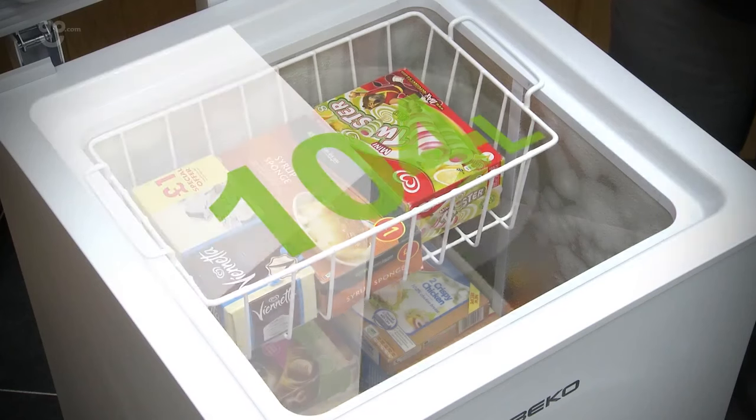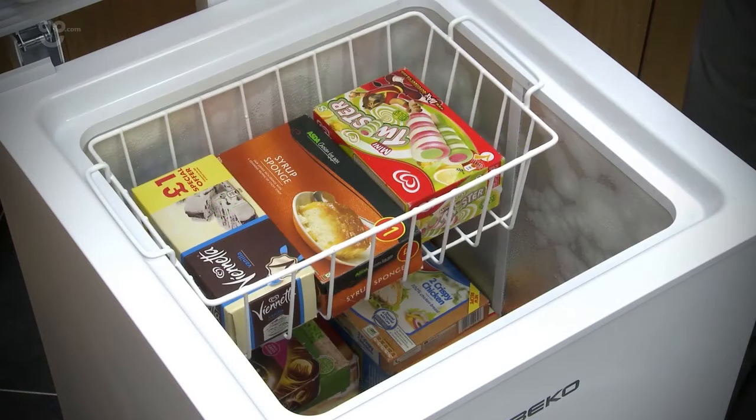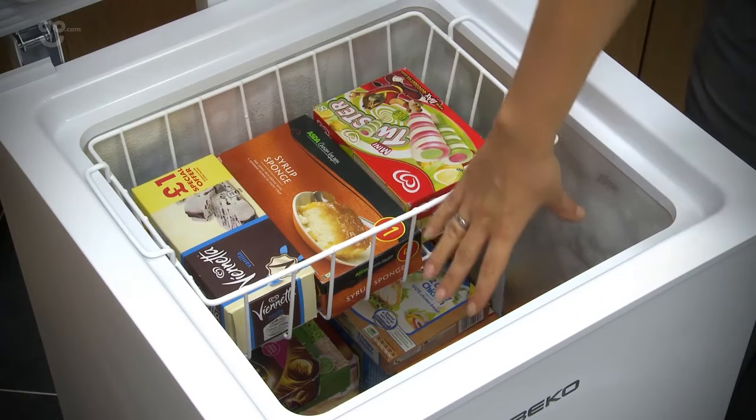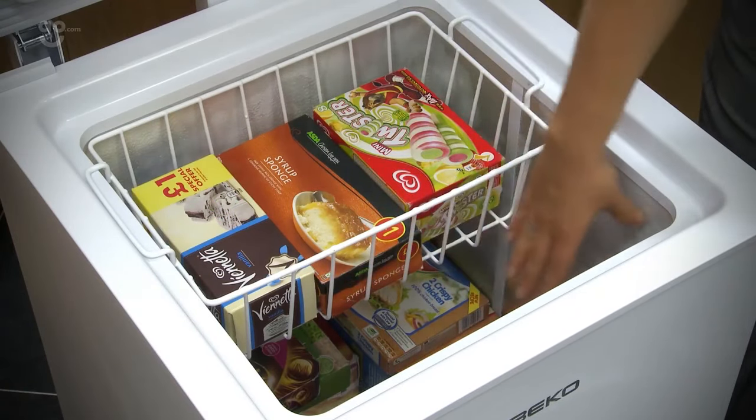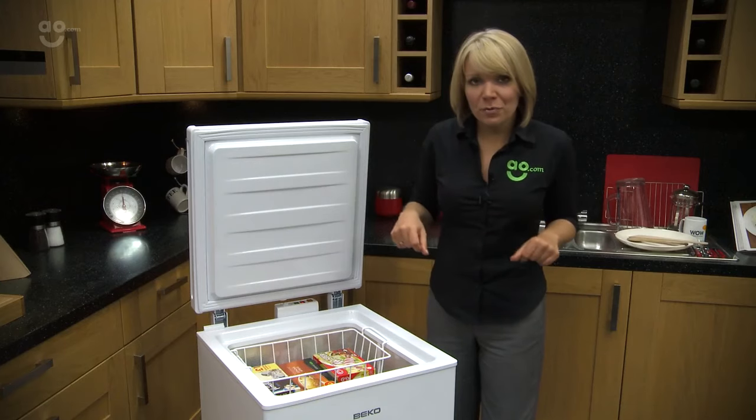It's got 104 litres of capacity, so for extra space it could still be good for a medium-sized family. Like I said, it's that extra freezer space, but you do need to be quite organised as it's deep but it isn't that wide, so you might have to root around for some of your food.